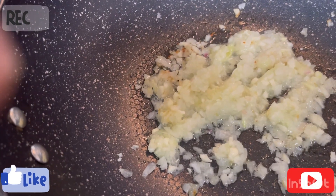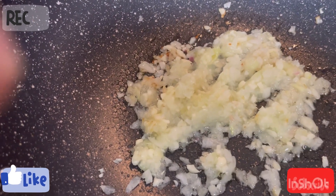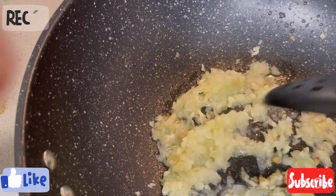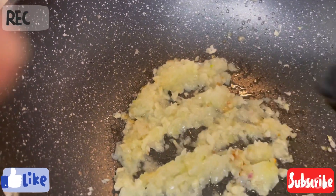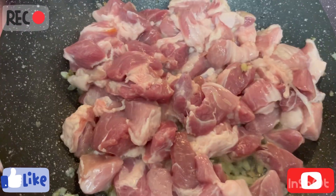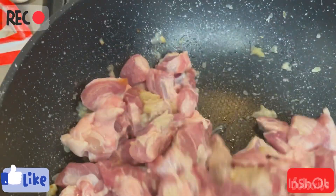In English, we call this pork with string beans. I will show you everything — the procedure. Right now I've sautéed garlic and onions and I waited until they browned. You can see it's ready, so I already added the pork and we're going to cook it for a few minutes.